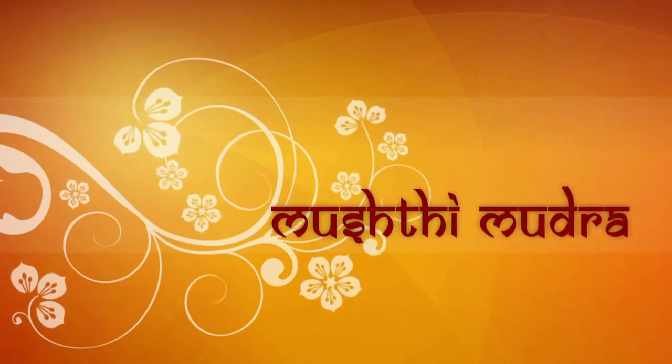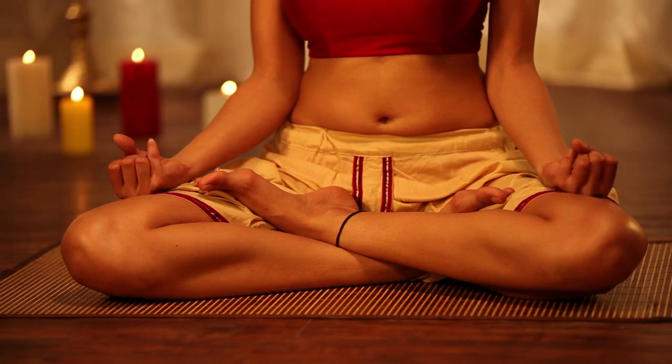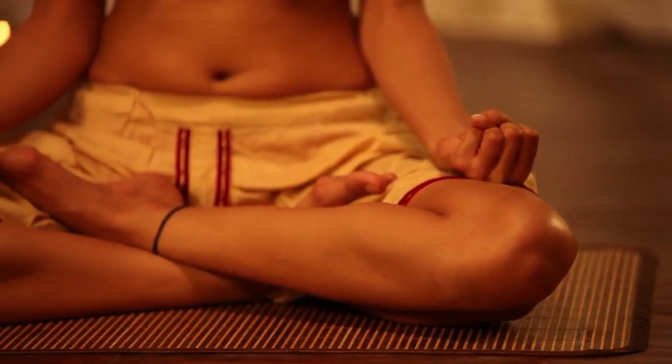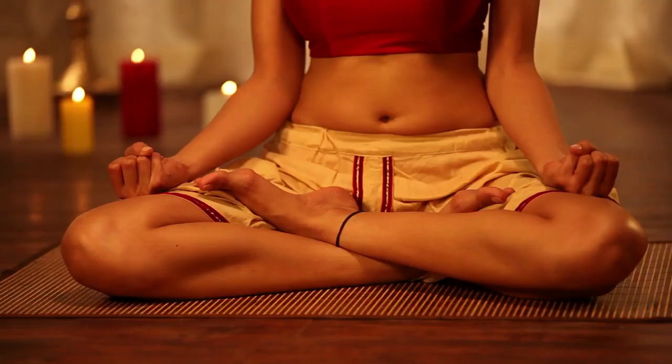Mushti Mudra. Formation: Form the fist with both hands and place the thumbs on the back of the ring fingers. This mudra is a combination of Vayu Mudra, Shunya Mudra, Surya Mudra, and Jalodarnashak Mudra.